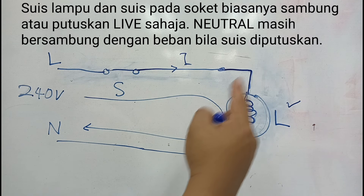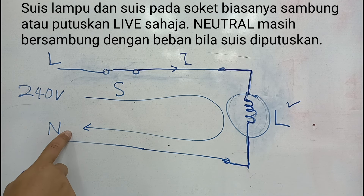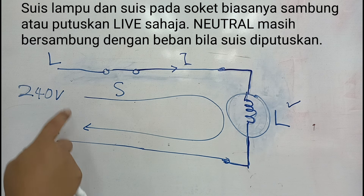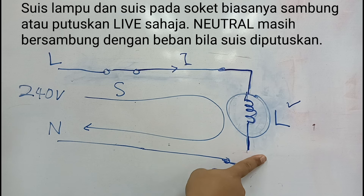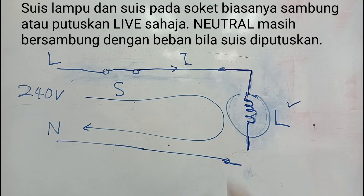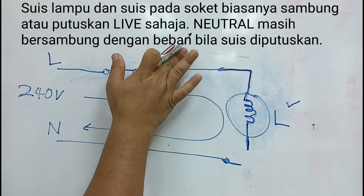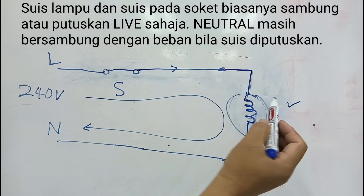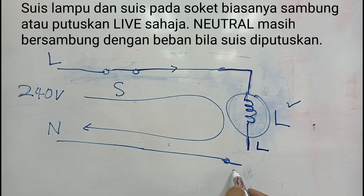Neutral fault atau floating neutral berlaku apabila neutral daripada beban tidak balik ke neutral bus bar di DB, atau mana-mana terminal neutral yang bersambung ke bus bar distribution board. Contoh kalau terputus di sini — bila putus, tak ada pengaliran arus. Masuk dari L, ini pun jadi L. Ini masih N tetapi sudah terputus.